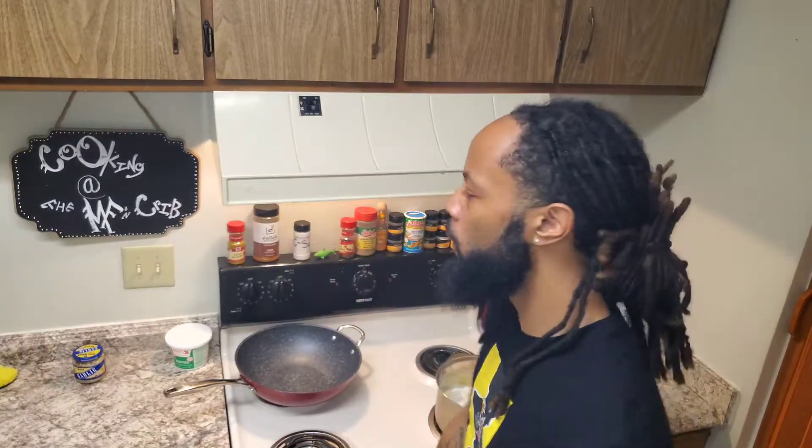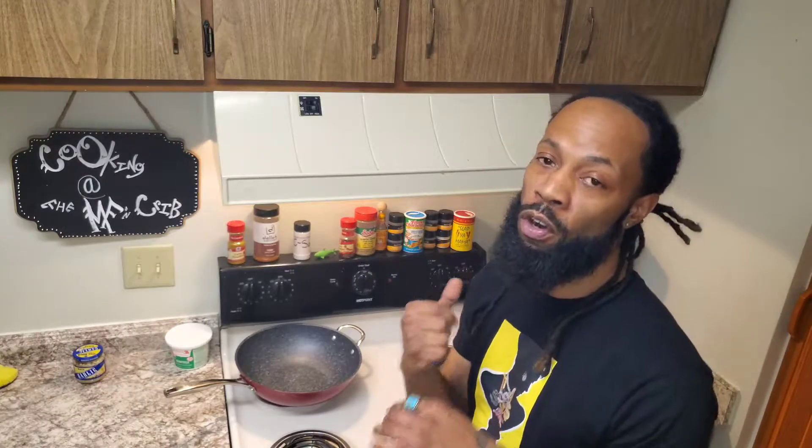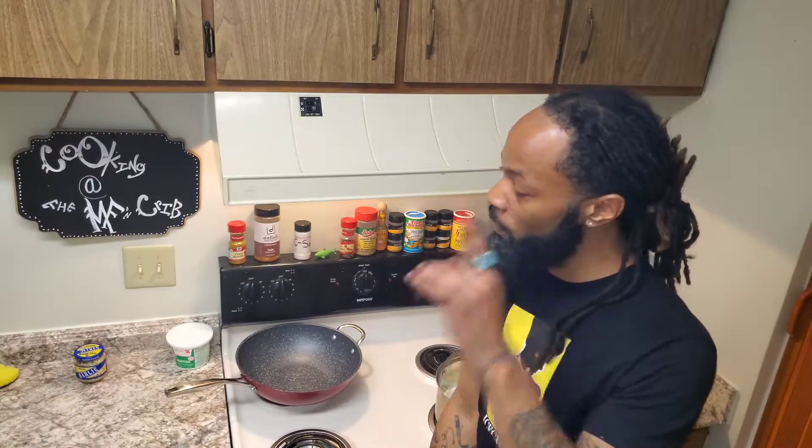Y'all, check this out — on today's episode of Cooking At The Motherfucking Crib, I got something special for y'all, or at least it's special to me, because it's cold outside and the only thing I want right now is to be warm on the inside. First thing I can think about is some beef patties.